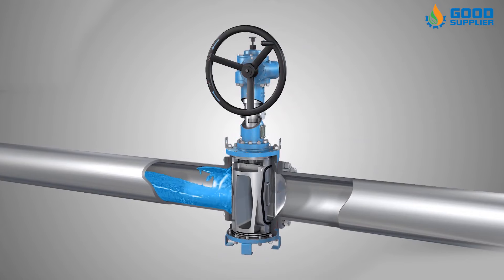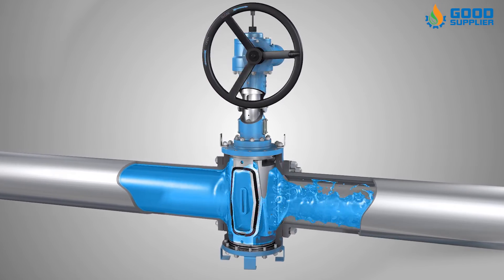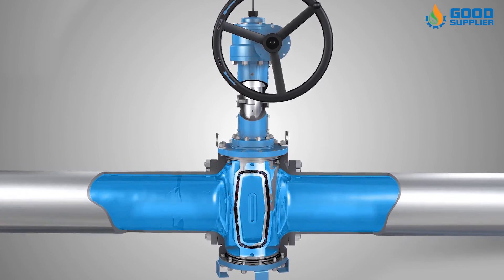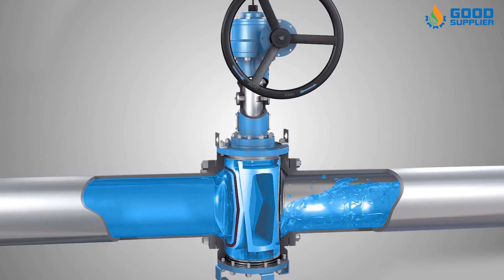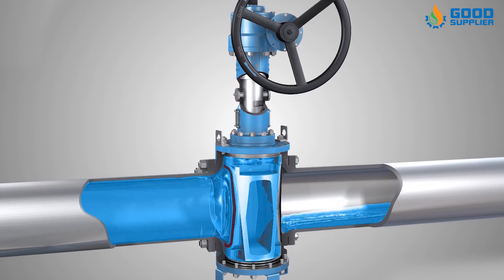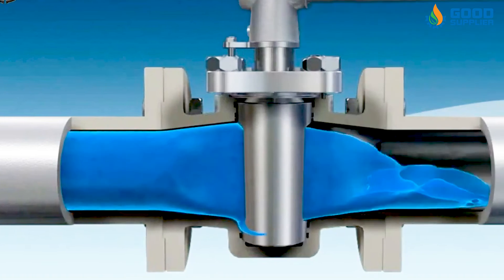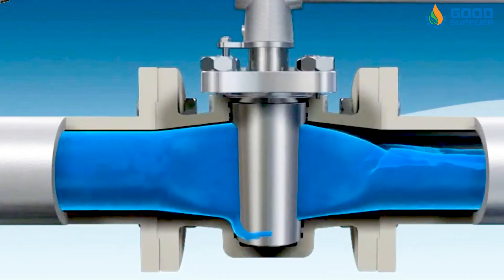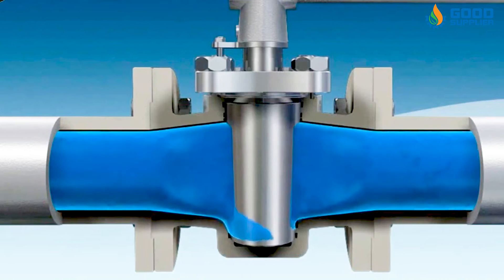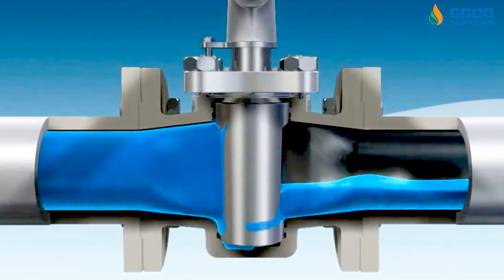The size of this valve is small, so it only uses less space. It provides tight shutoff, quick opening, and low pressure drop. Plug and body seating surfaces are not exposed to the line fluid, which reduces corrosion and erosion losses. It can also be used with significant flow rates.